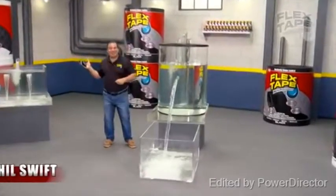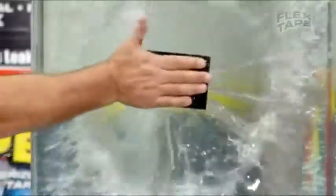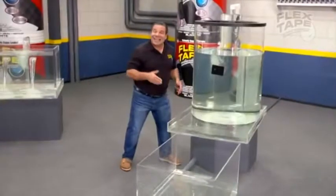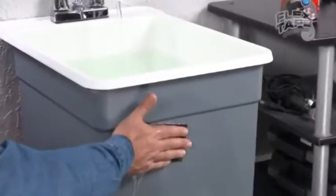Flex Tape, the Super Strong Waterproof Tape that can instantly patch, bond, seal and repair. Flex Tape is no ordinary tape.